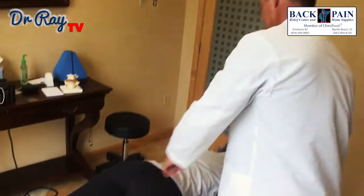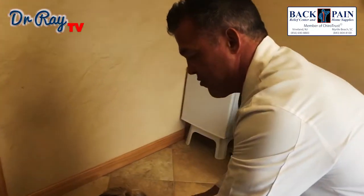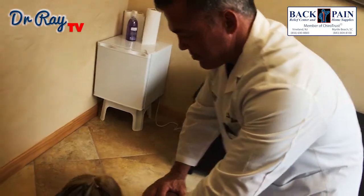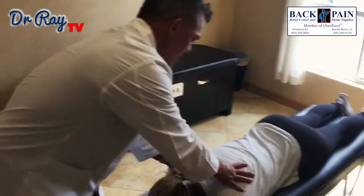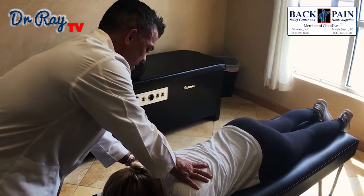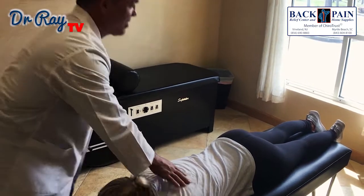And then we're going to move to the other side. A little pressure, look this way for me five times. Good. One more time — five times. Good.